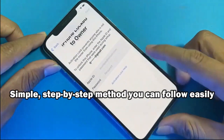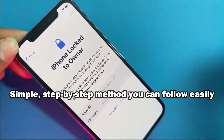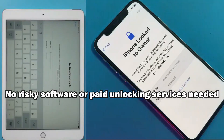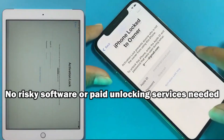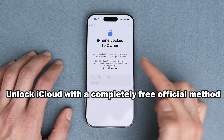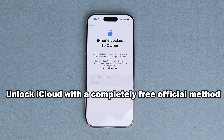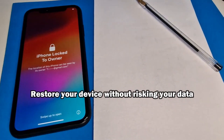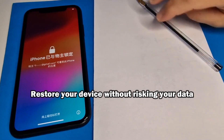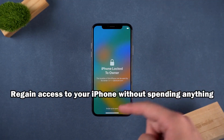This method is compatible with all iPhone models, including the latest ones like iPhone 14, 15, and 16. It's designed to help in situations where you've forgotten the password to your iCloud ID, or when you've bought a secondhand device that's still connected to the previous owner's account. Many people think the only way to fix this is to pay someone or use risky software, but in this video I want to show you the proper ethical solution you can do yourself for free.